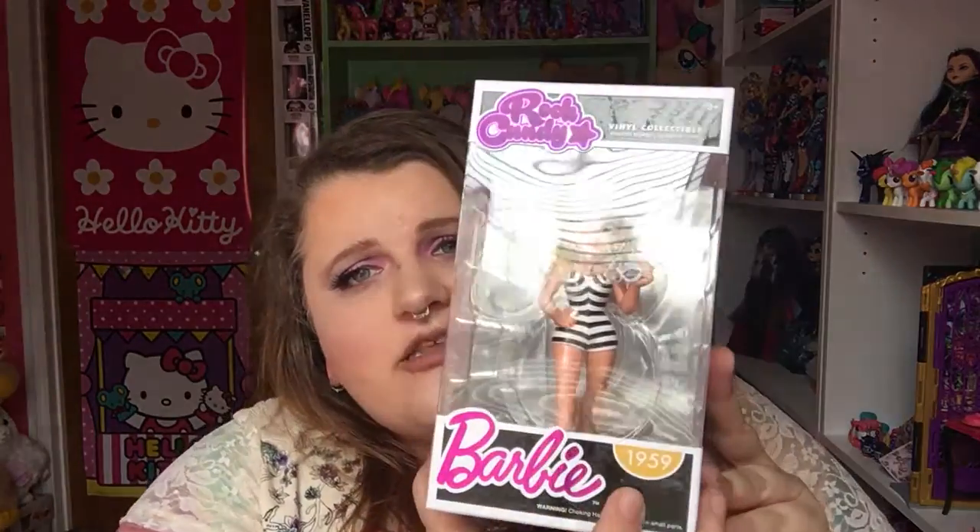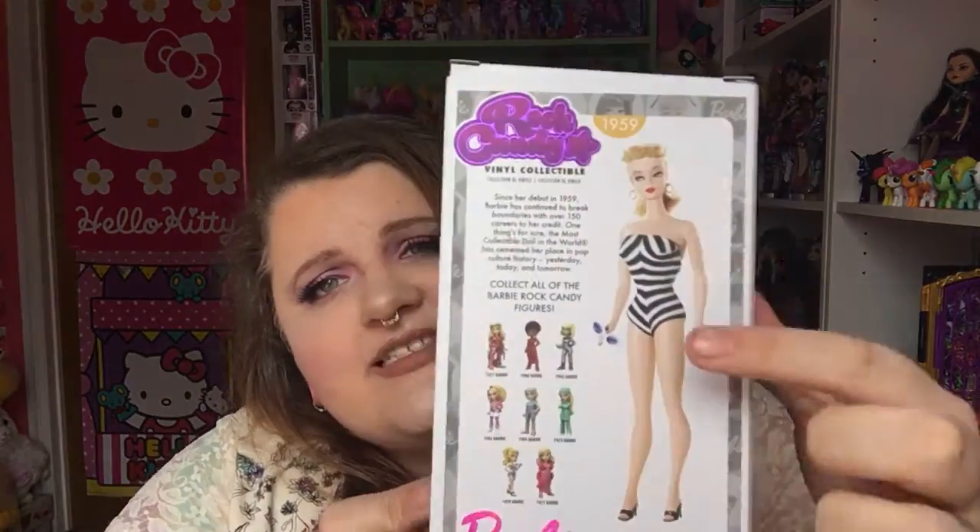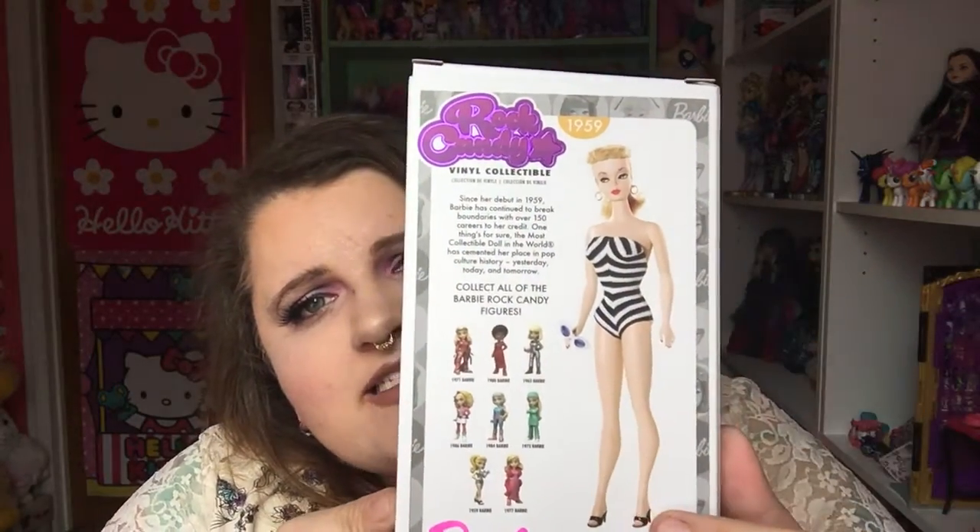Now all of these Rock Candy Barbie figures are modeled after actual Barbies. This particular one was released in 1959. And there is the doll that she is inspired by.